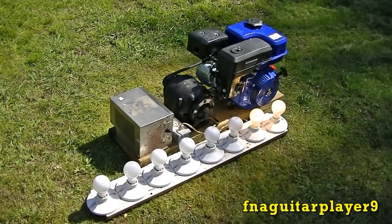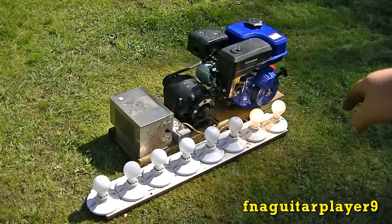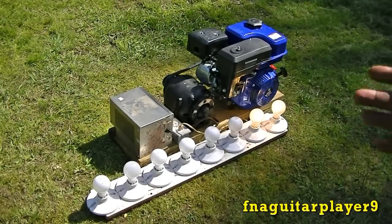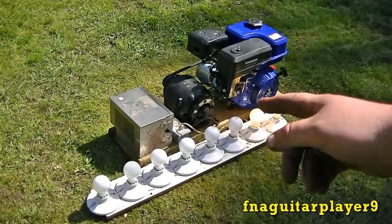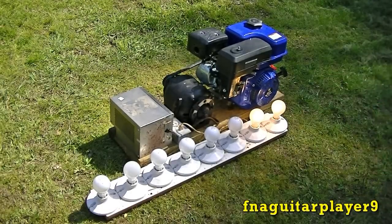Also another good point to bring up: don't ever rev the engine while you've got a load on it. When you rev the engine up it changes the frequency — it makes it higher frequency and higher voltage. You can blow up whatever you've got plugged in. Plus you can blow up your capacitors if you've got a lower rating capacitor. My capacitors are rated for about 350 volts, so I'm pretty well covered on this.